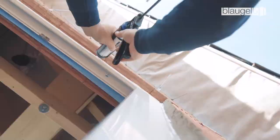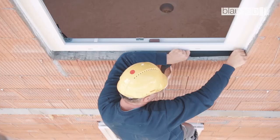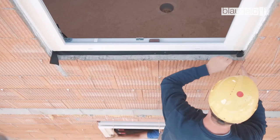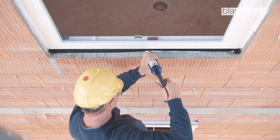Seal the outer side properly with the Blaugelb foil outside, applying the Blaugelb foil adhesive PU25LM. A pressure roller must be used. Attach the foil to the profile with a self-adhesive strip and bring the foil into the desired form. Apply the foil adhesive using a manual pressure gun or a cordless gun and press the foil firmly to the substrate using a roller.